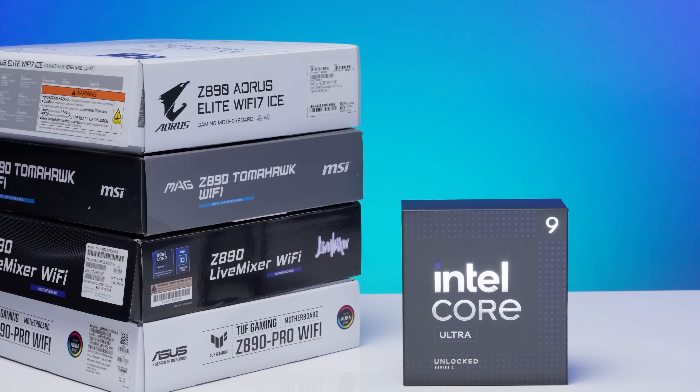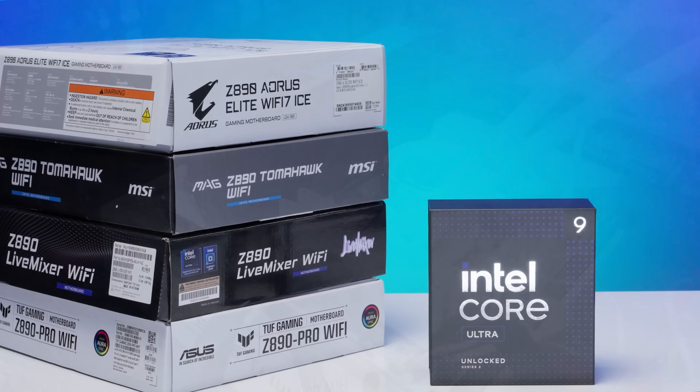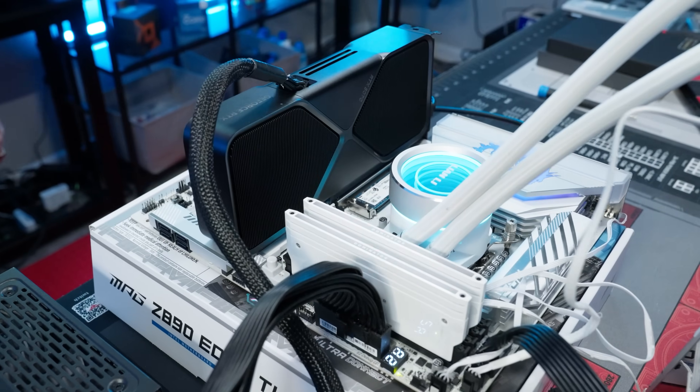We're going to give you a guide on how to turn this on for every motherboard brand, talk about performance uplift, and more right here on Robitech.